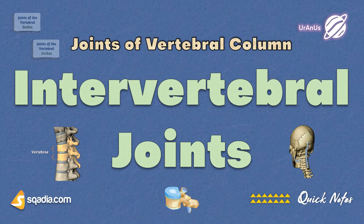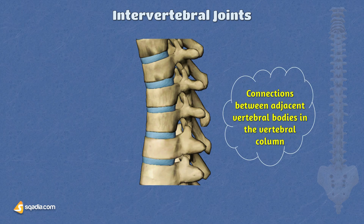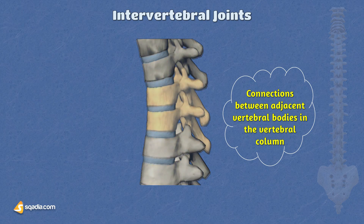Our adventure starts with the incredible intervertebral joints, also known as intervertebral articulations. These are essential connections between adjacent vertebral bodies and the vertebral column, playing a vital role in providing flexibility, shock absorption, and support to the spine. These joints consist of two main components: intervertebral discs and facet joints.